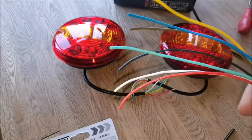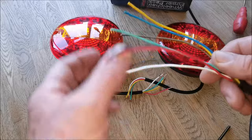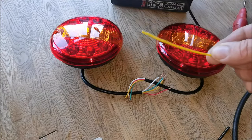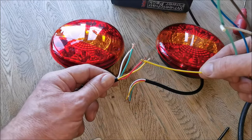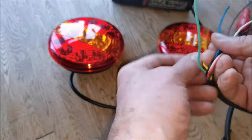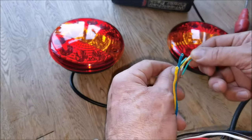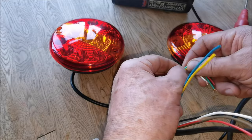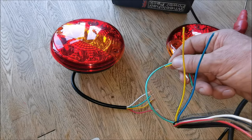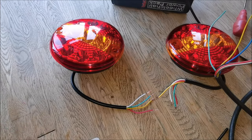I'm going to use a block connector, which is a bit crude, but I'll show you. Yellow on the loom is your left hand indicator, so that goes to the yellow on the left light. The right hand indicator, which is green on the loom, would then go to the yellow on the right indicator. They'd be independent. The wiring instructions weren't the best with these — they're actually the wrong color code.